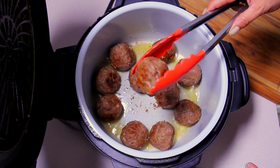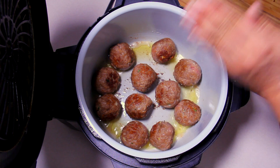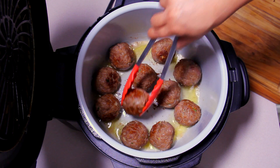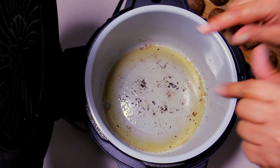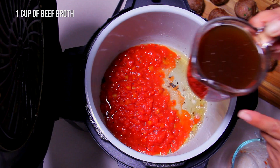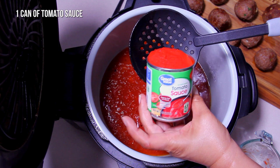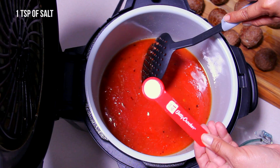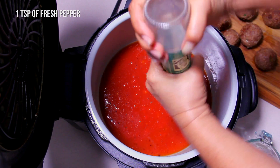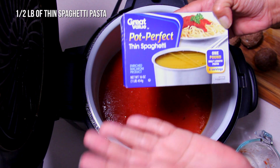They're all pretty much browned on every single side — look how beautiful they smell! Now we're going to remove them to prepare our sauce. For the sauce we're using a cup of diced tomatoes, a cup of beef broth, an 8-ounce can of tomato sauce, a teaspoon of salt, and fresh pepper.